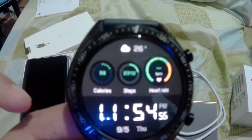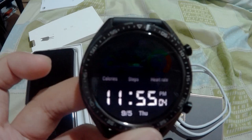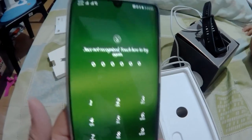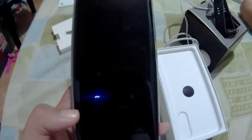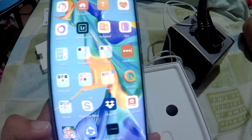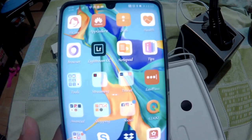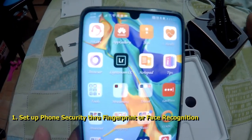Now we move on back to the phone to share some things you could do to set it up first, and some features we just learned from this new phone. I am an Apple user, and it's the first time I'm going to be using an Android phone. The very first thing you could do is set up your fingerprint and, if you'd like, face recognition.